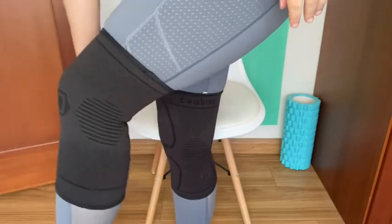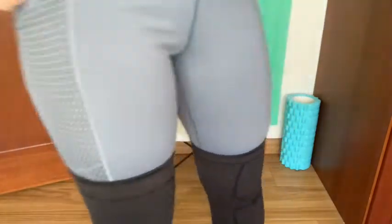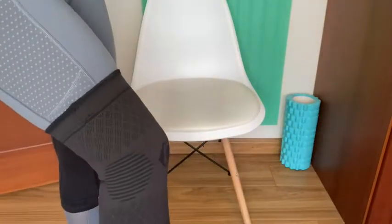They're super easy to put on — I can put them on whether I'm wearing my shoes or not. What I also like about them is they stay put. On the inside they have this kind of plastic or rubber grip, so they stay in place when you have them on and they don't slip or slide around.